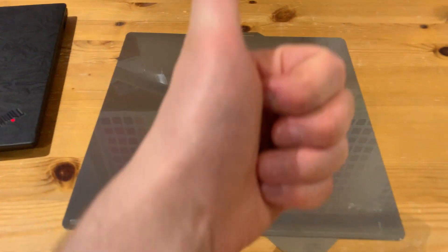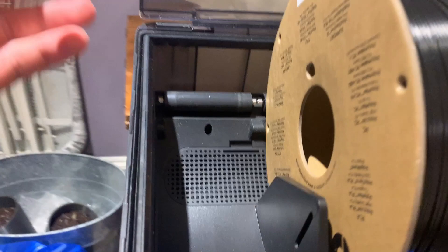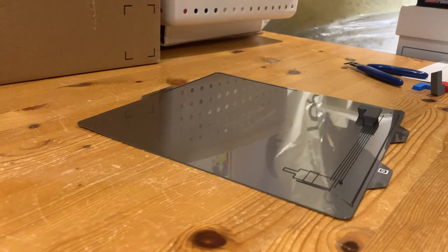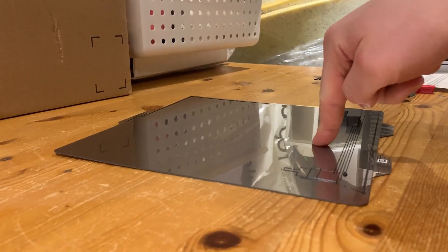I just printed some Poly Lite ASA in black on the Wham Bam bed. When it came off the printer, I can see the bed is room temperature but it is a little warped.